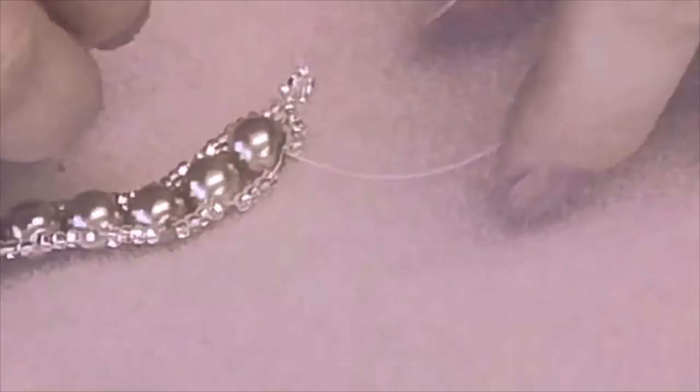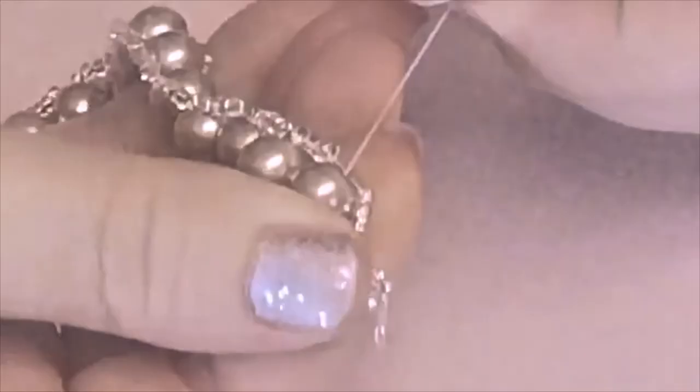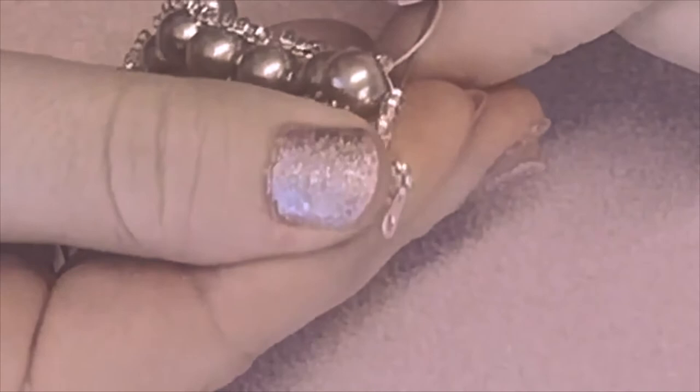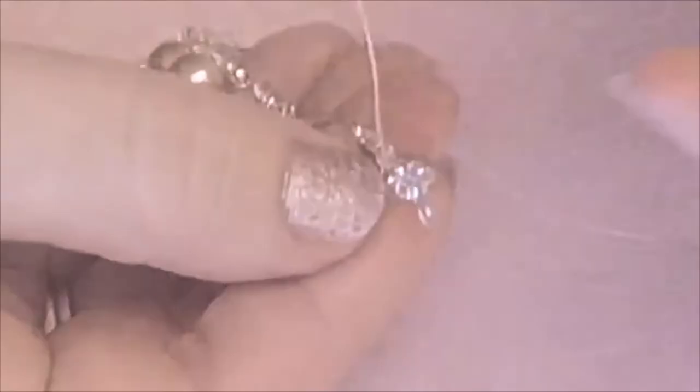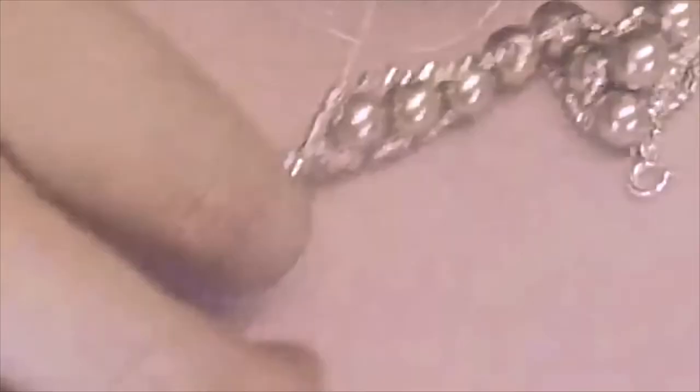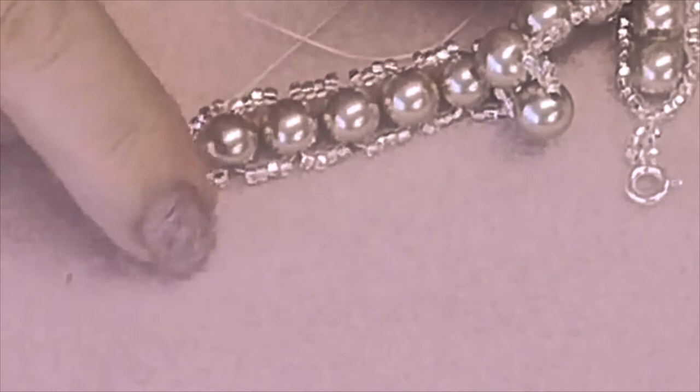As before, we want to reinforce the end. Go through the five seed beads on one side, skip the shared seed bead at the top, down the five seed beads on the other side, and just take a moment to get the tension right. Push your needle through the glass pearl to the other side.